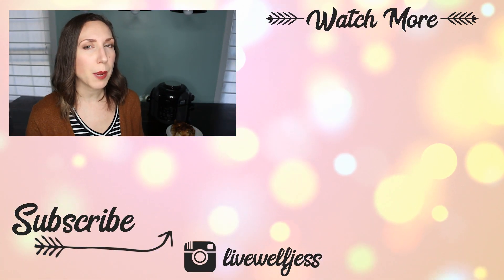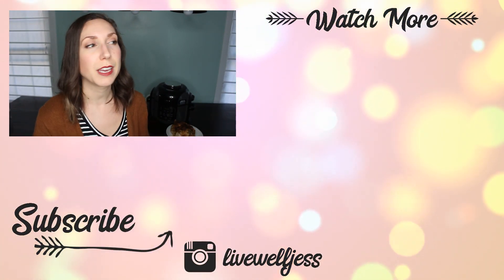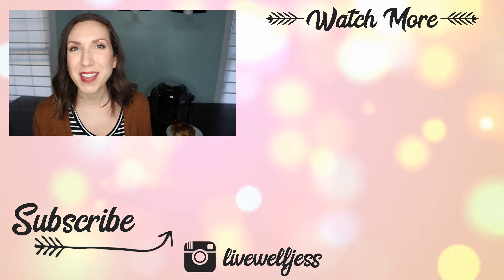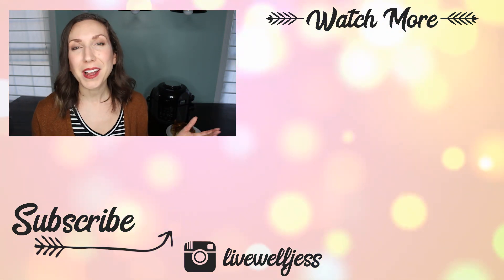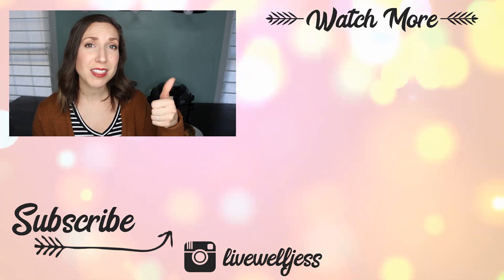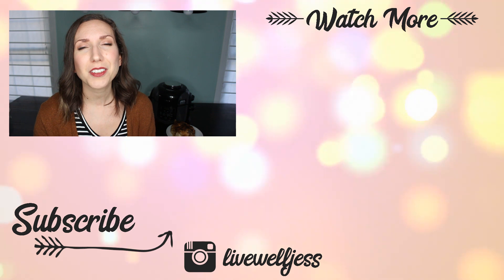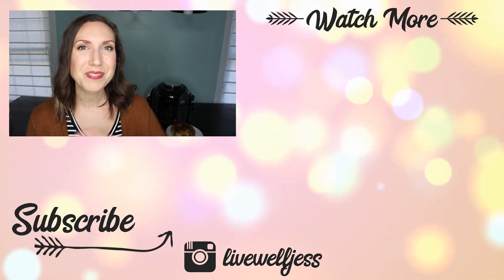I hope you guys enjoyed this video. This product is just so cool — they're not paying me to talk about it, I just think it's a legitimately really awesome kitchen appliance. I do believe there should be some good Black Friday promos on it, so if you're looking for a gift for a friend or wanting one for yourself, keep that in mind. Give it a thumbs up if you enjoyed, subscribe if you're new and want to see more, and until I see you in the next one — live well.